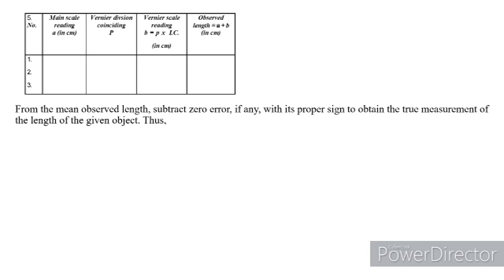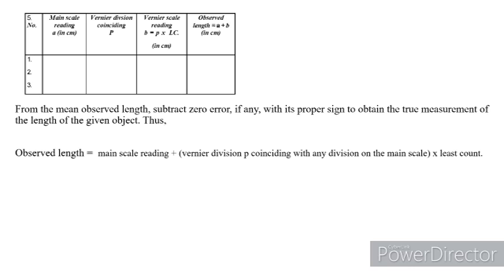From the observed length, subtract the zero error with the proper sign to get the correct reading. So, the true measurement: observed length = main scale reading + (Vernier scale division coinciding with main scale × least count), and the true length = observed length − zero error (with proper sign).